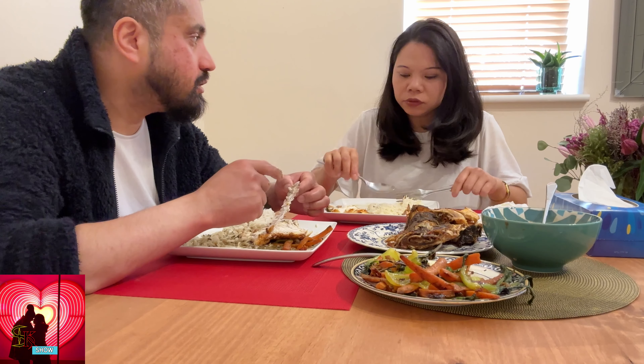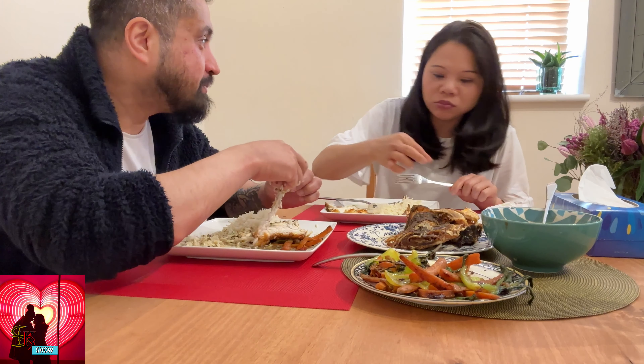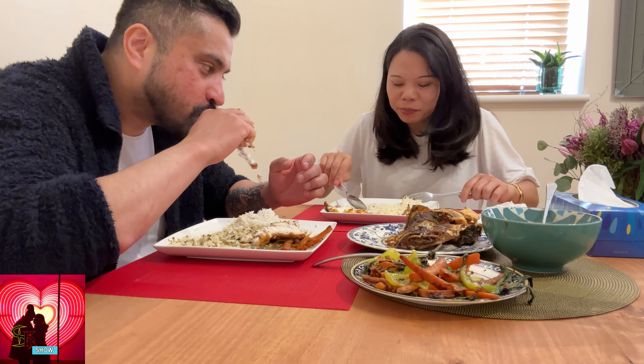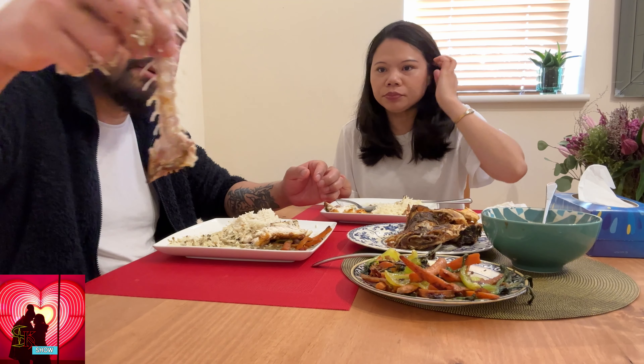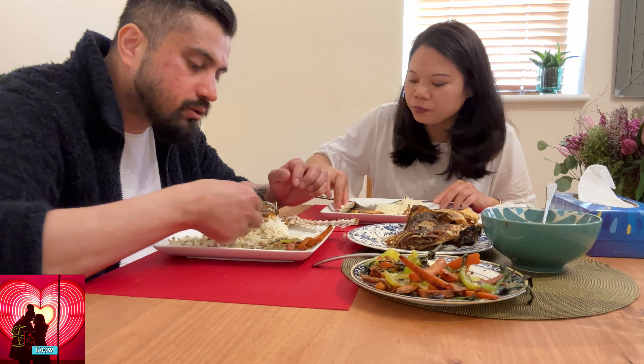Yeah, there are two eyes on the fish. You have to eat in front of the camera! The two eyes — the only bad thing about fish is the bone. But to me, with a big fish like that, it's very normal. Okay, how I eat — nothing there, nothing left. Be careful. Here is all the flesh meat. Look at how big that is — that's why I love sea bass.